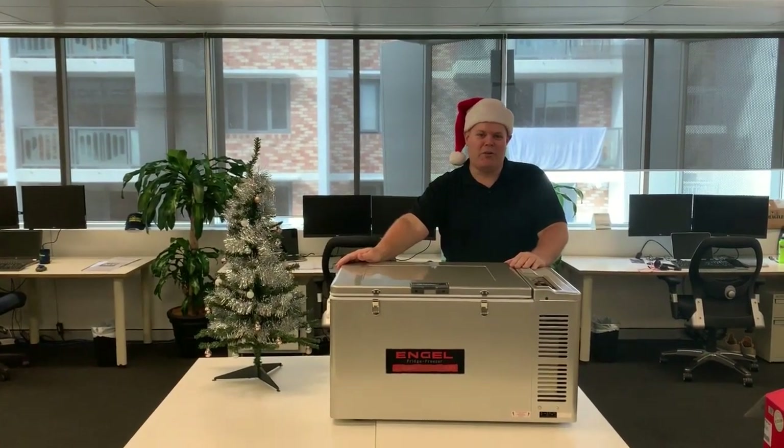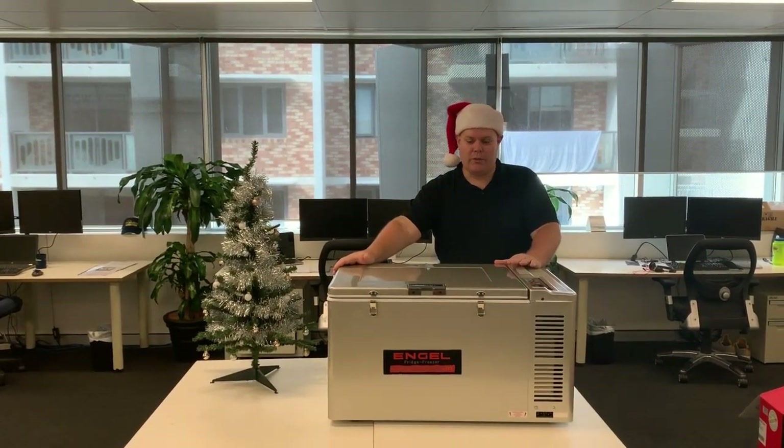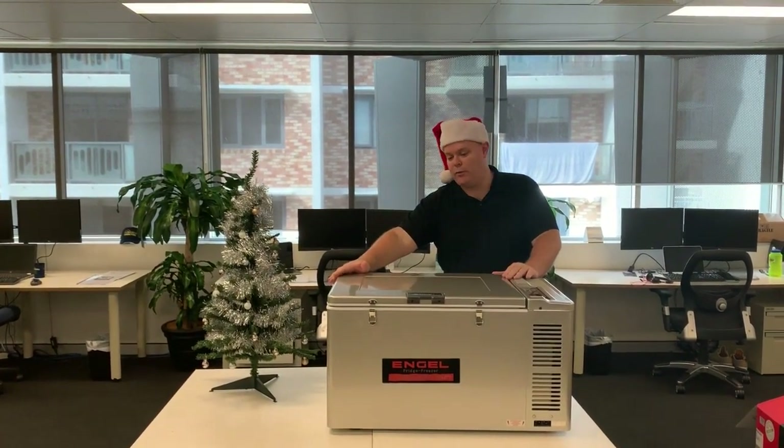Hi everyone, this is Peter again from Mind Generator, and welcome to another day of our 12 Days of Christmas where we're talking about some products. Today we've got a monster present in the Engel 60 litre chest freezer and fridge.